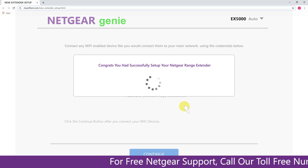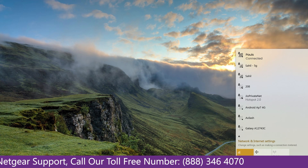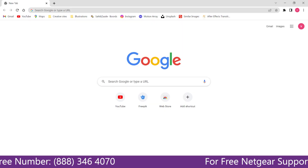Now we are successfully done with setting up our Netgear EX5000 range extender. Go to your taskbar and connect to our newly set up Pulse range extender, then open your browser — Google appeared, which means our extended network is working.